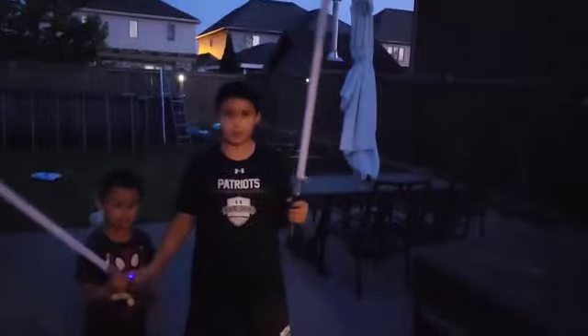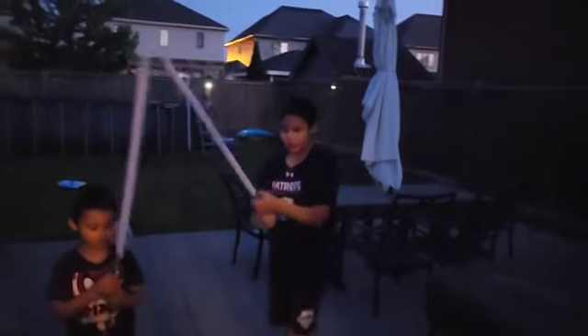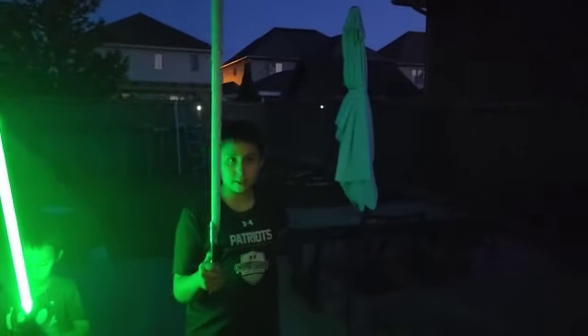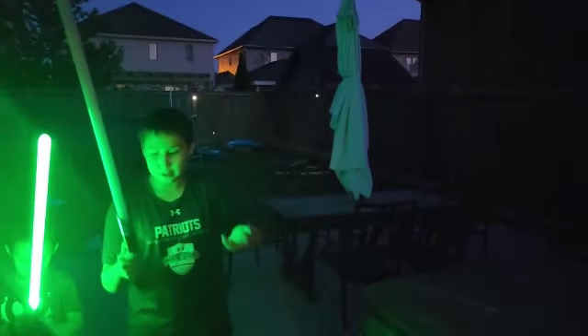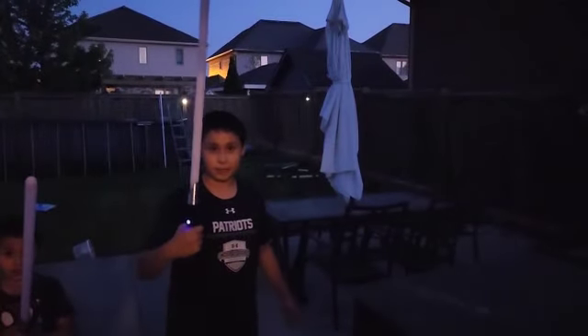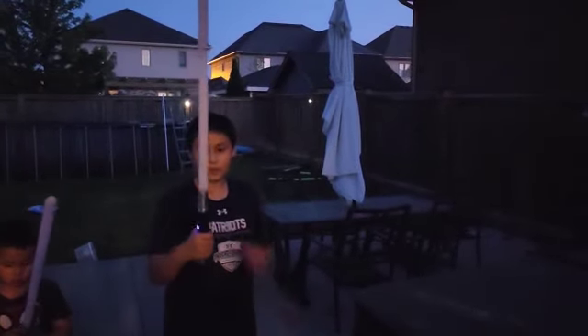We're outside. Now off to mine — mine has a little more features. Let's change my sound font. Mine right now is Emperor Palpatine. Listen to this — I can twist my lightsaber to turn it on.